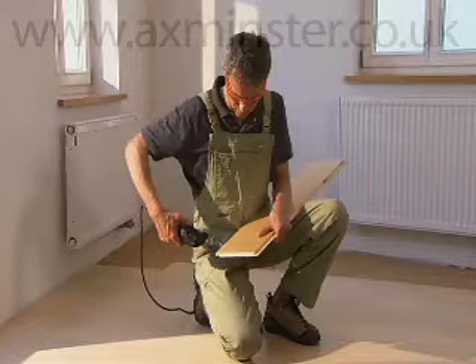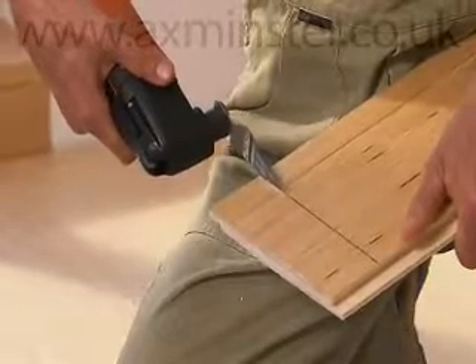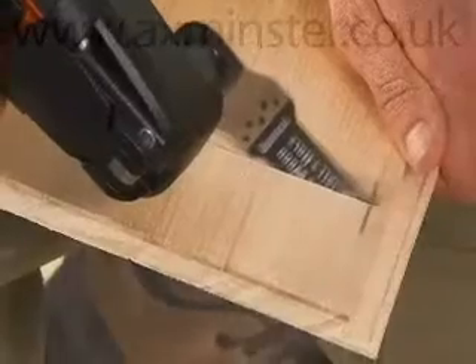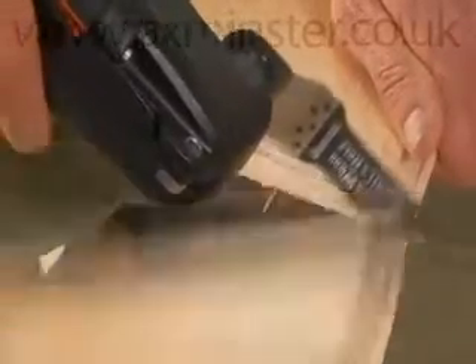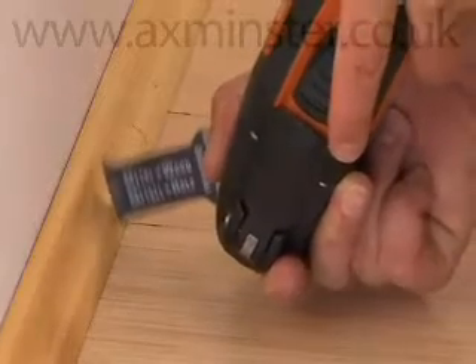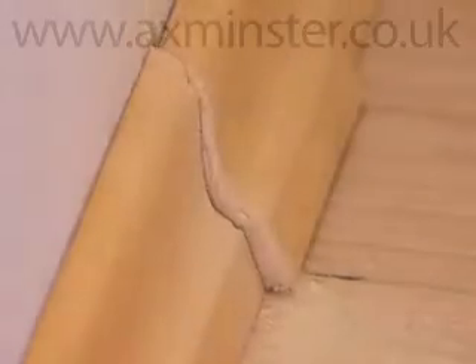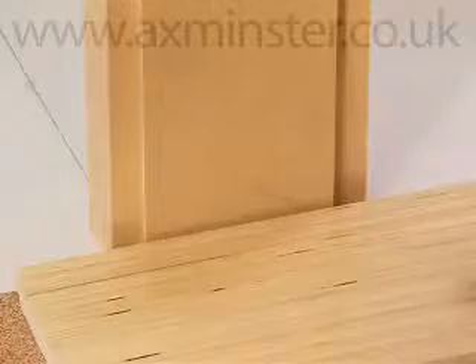Floor coverings. The Fine Multimaster covers the entire spectrum of work when it comes to floors. Its specially developed accessories save you considerable time and effort. Whether parquet or laminate or composite materials, you're guaranteed to find the right blade for every type of work in Fine Multimaster's range of segment saw blades.